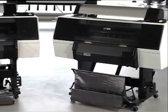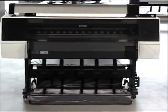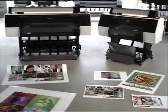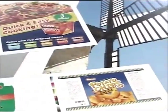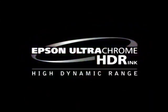The Epson Stylus Pro 7900 and the Epson Stylus Pro 9900 are large format printers for the highly demanding packaging and proofing markets. With an improved pigment ink formulation, the Epson UltraChrome HDR ink, these printers have the widest color gamut available.